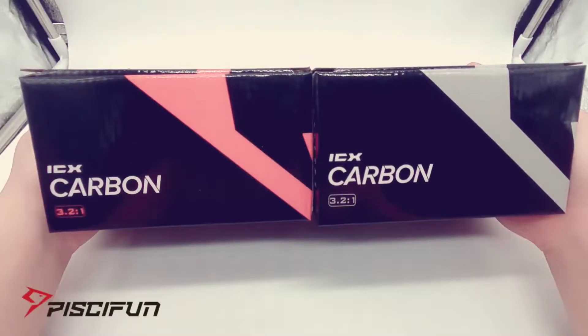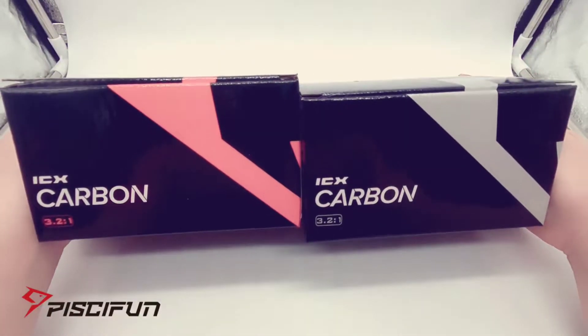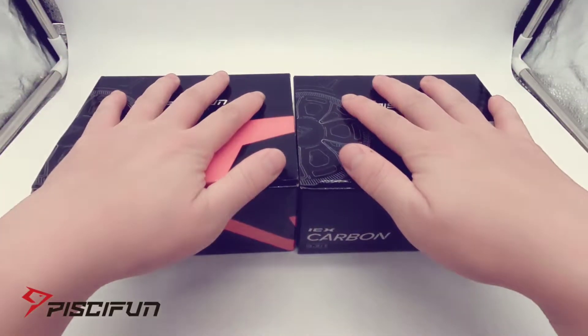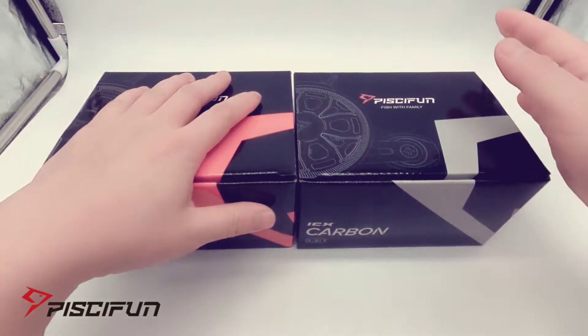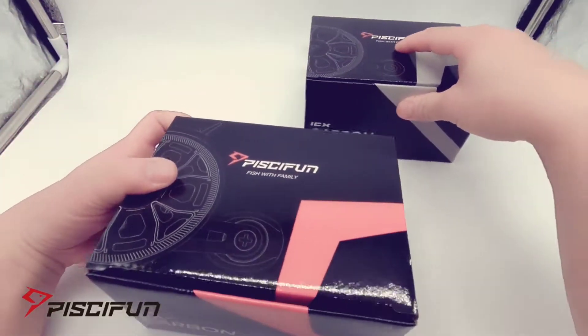Today we're going to look at the PC Fun IceX Carbon inline reels, just released this month. I decided to pick up two, one of each color — got the red and black and the chrome. Let's open up the red and black one first.